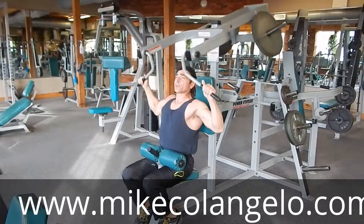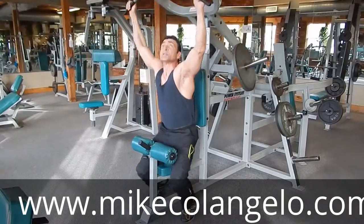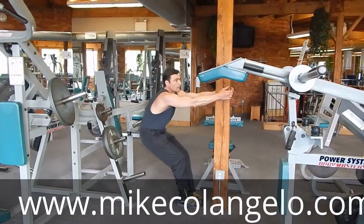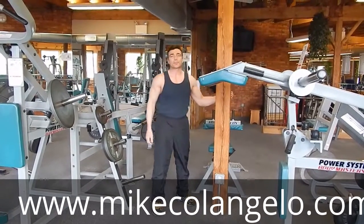You're going to give your final repetition, come up, squeeze it, and come back up. Stand up with the weight, and as always, stretch the muscle you just worked — three to five seconds. And that is how to do a platelet lat pull down.